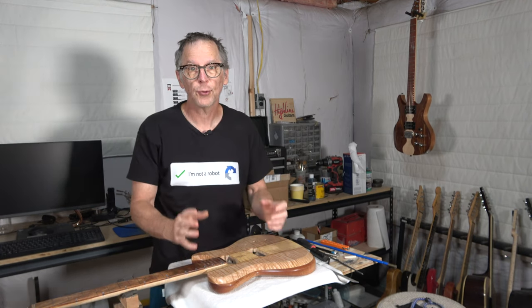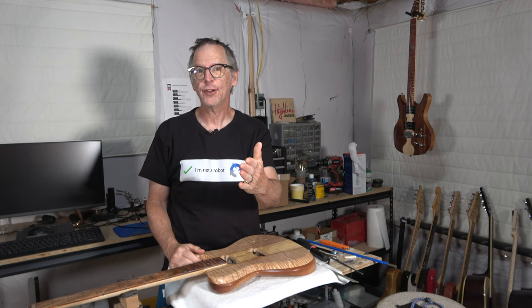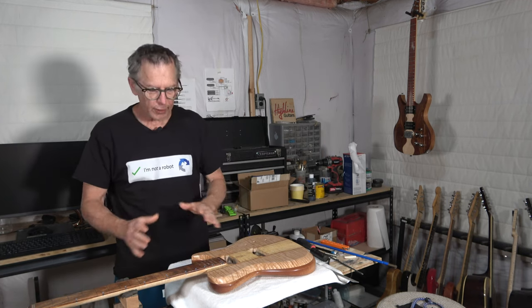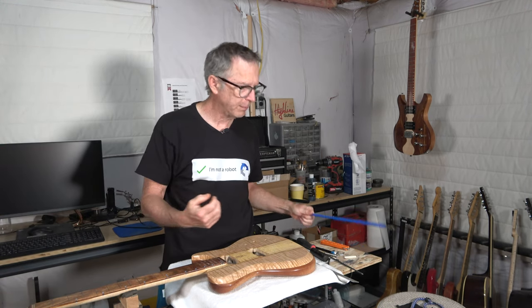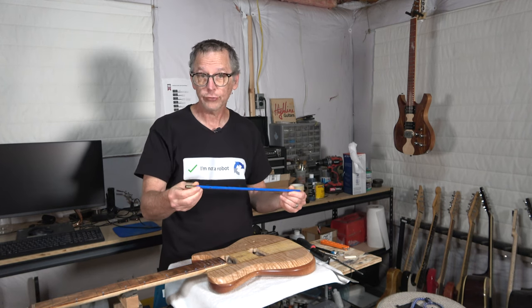Hey guys, it's Chris at Highline Guitars. You're watching another one of my YouTube guitar building videos. If you're new to the channel, welcome. I hope that by the end of this video I'll have earned your subscription. What I'm going to talk about today is I'm going to try to address a question that a viewer posed about the position of the adjustment nut on a truss rod.